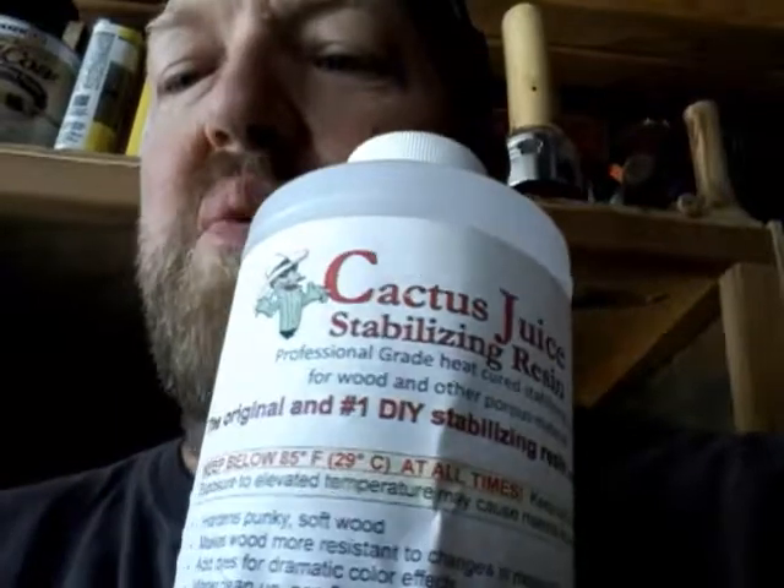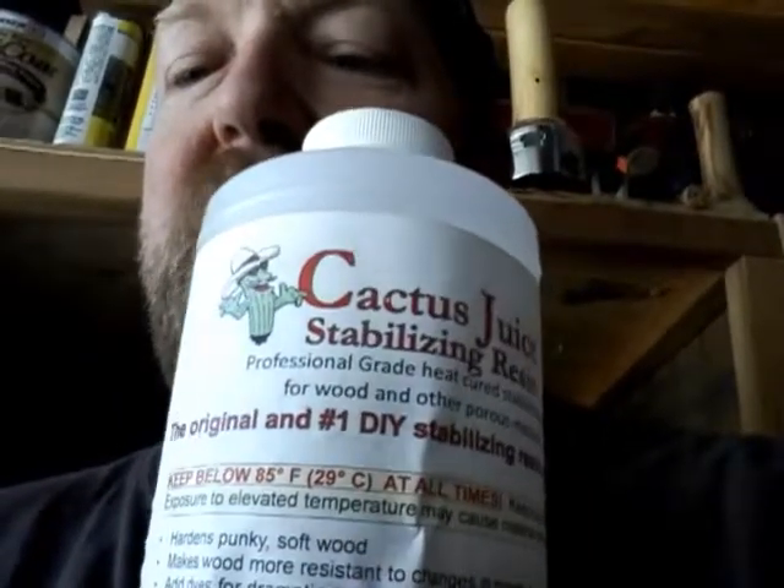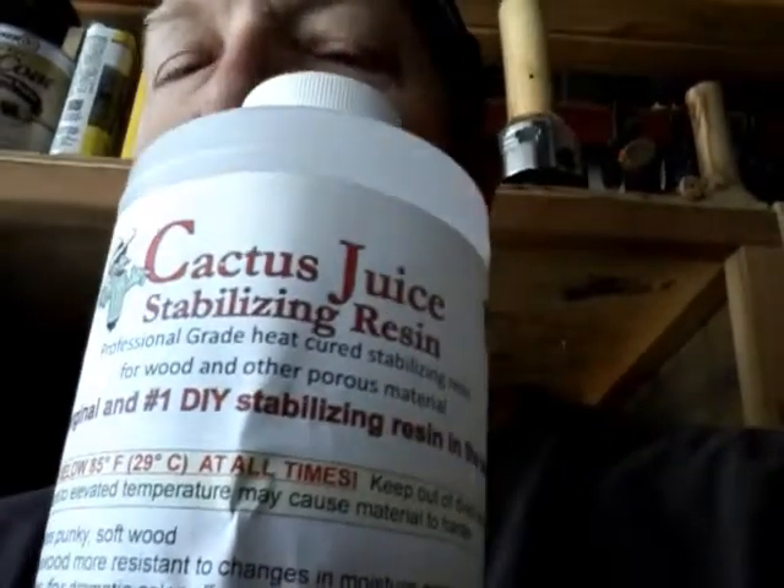Good afternoon, Cornfed here. A quick word of caution when storing Cactus Juice stabilizing resin. See that warning down there? Keep below 85 degrees Fahrenheit, 29 degrees Celsius at all times.